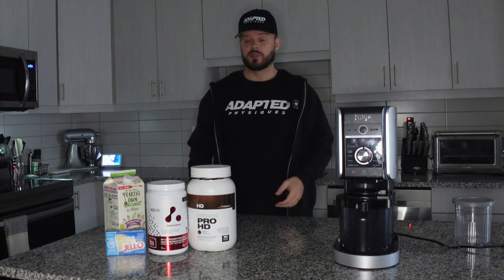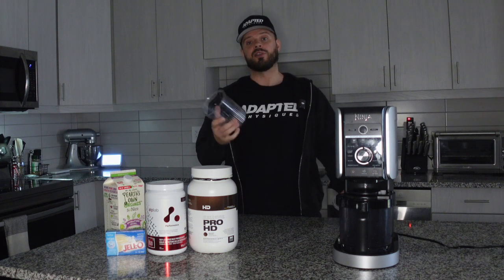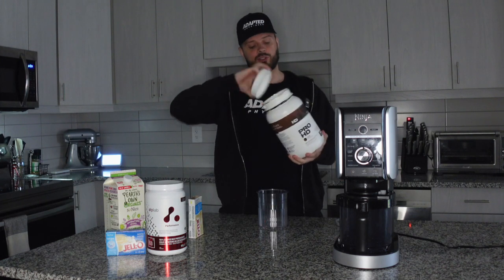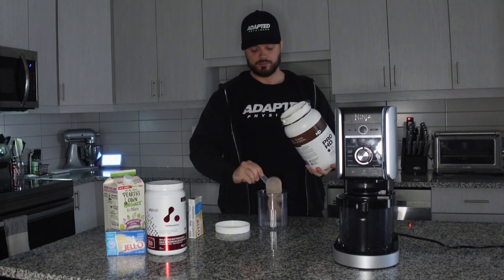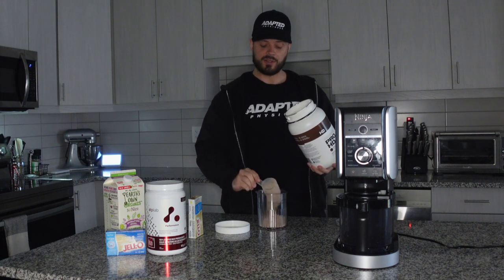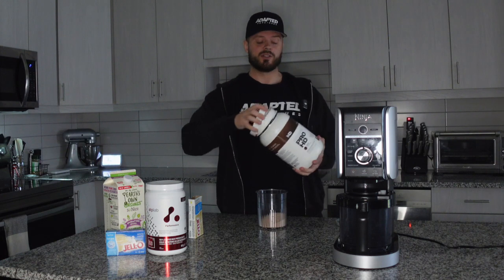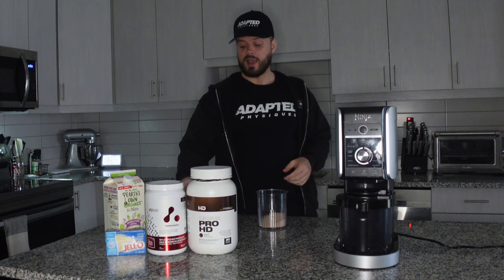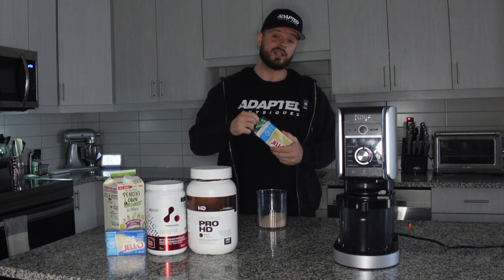So we have our Ninja Creami pint — I'm gonna open this up. We're gonna add our favorite protein. Today I'll be using the HD Muscle Pro HD chocolate and we're gonna throw in two scoops of this. One of my other big favorites is the ATP dark chocolate with dark chocolate mix-ins, but I'll do one of those later. So we got our protein powder in there. The next thing we're gonna add is the sugar-free jello mix — we only need a teaspoon of this.